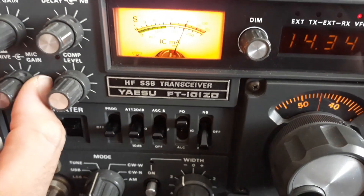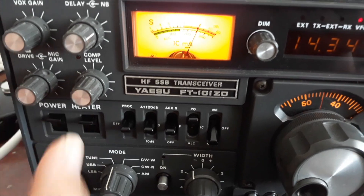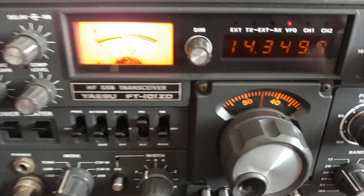Ahora nos aseguramos de que el drive, o el carrier, esté al mínimo. Ya como tenemos la máxima recepción, pues quitamos esto.